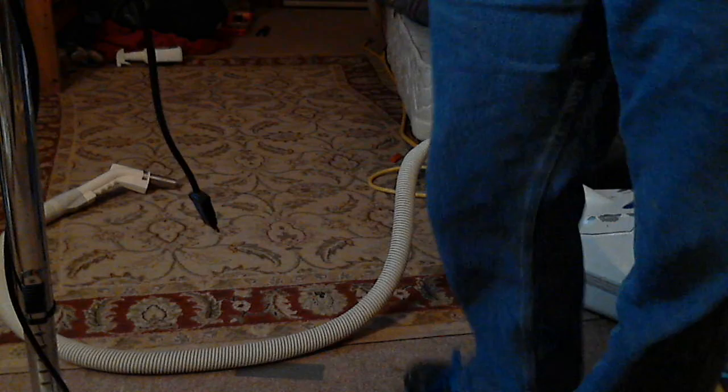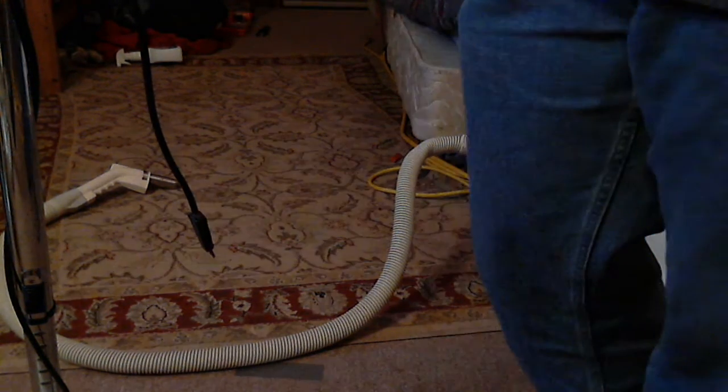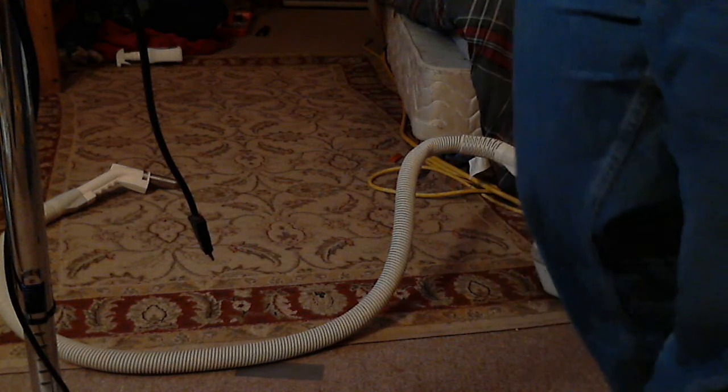Okay, the verdict's in on this vacuum cleaner. You see it did one pass.